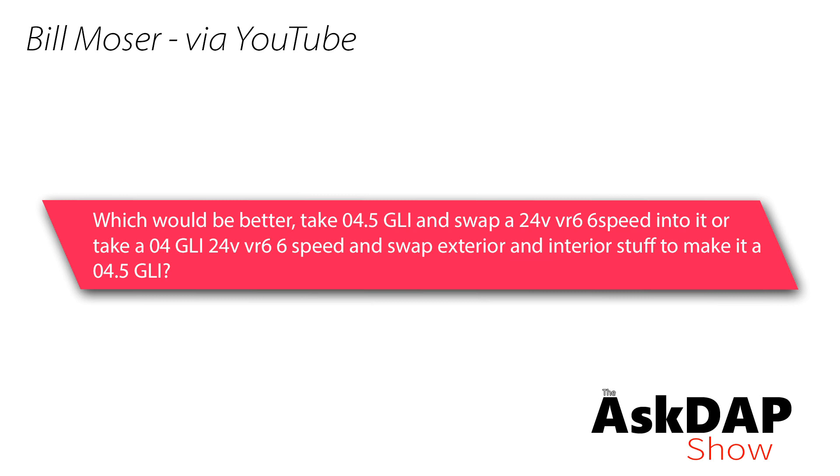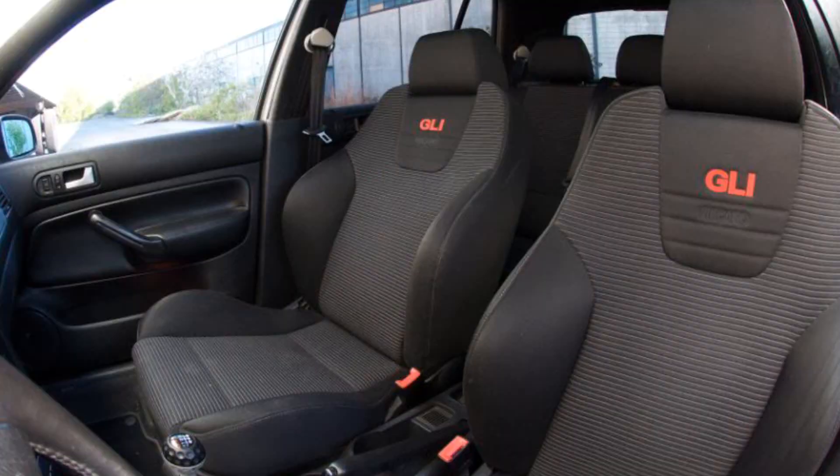Bill via YouTube asks about swapping a VR6 engine versus swapping an interior. For me, it's not even close — the interior swap is going to be way easier. They're both a considerable amount of work, but the context here is swapping an engine from a Mark IV GLI with a 1.8T into a 24-valve VR6 car that has a better interior. The reason he wants to do this is to put a VR6 in a car with the better GLI Recaro interior, which is appealing for pretty much anybody into cars.